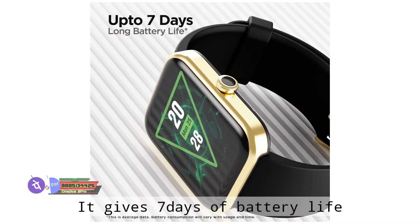Regarding water resistance, this watch has IP67 rating. It also provides 5ATM water resistance, which means you can access swimming modes and use the watch while swimming without worry.